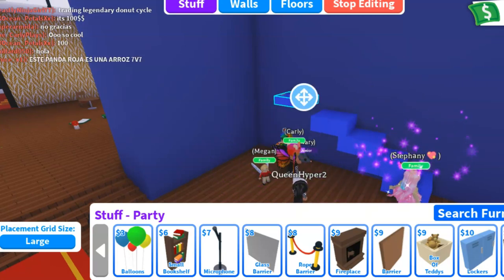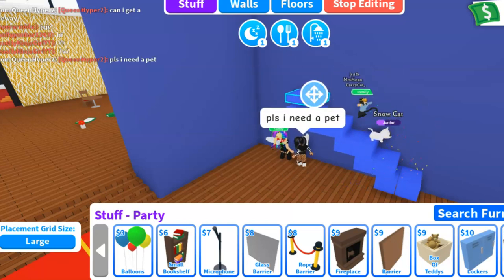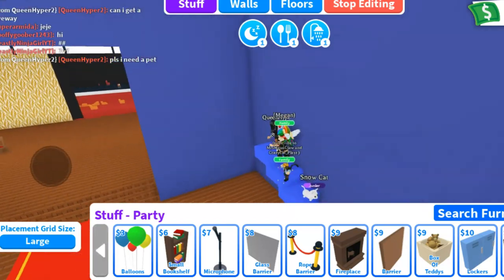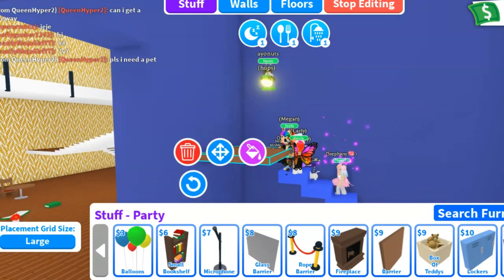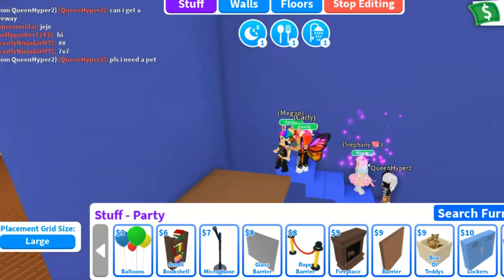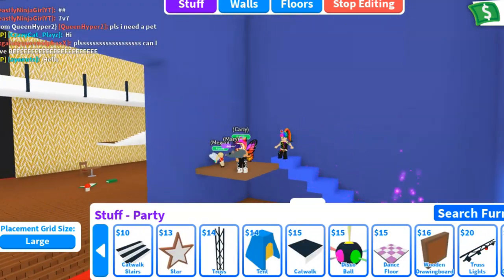I'm going to start speeding up the video so that you guys can see this a lot quicker, because there's a lot to show you today. So let me put this barrier on. As you notice, I'm flipping it on the walls and you fall through very easily.